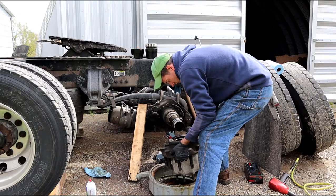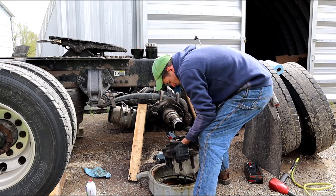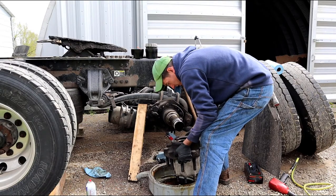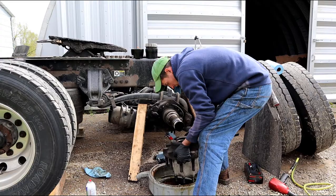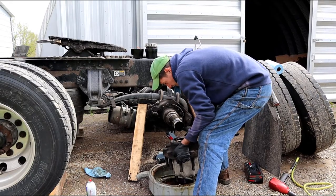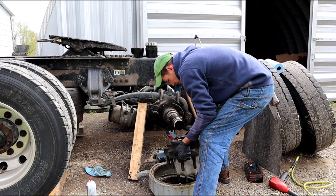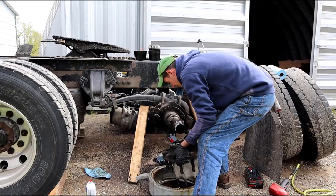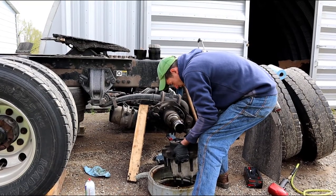Some setups have preset bearings or preset torque — there'll be a cone on the spindle, and when you pull the hub out there'll be a big sleeve in there. That indicates it's a single torque setup. You still always check the end play on them, but it's a slightly different procedure than what I'm showing on this one.